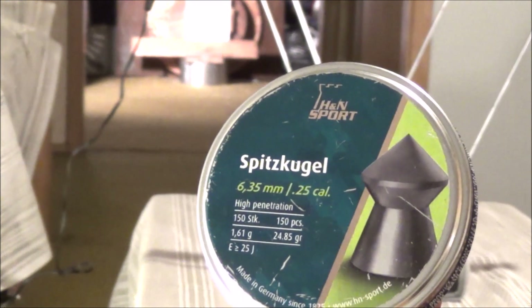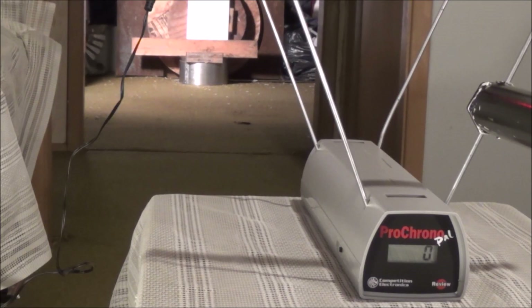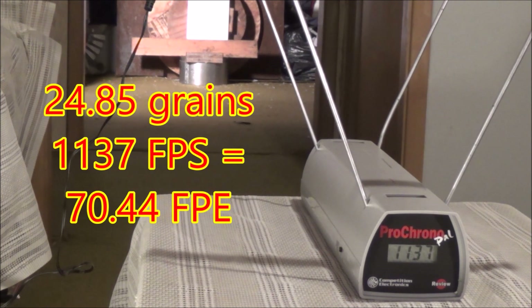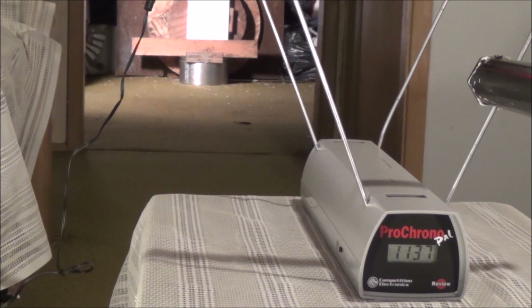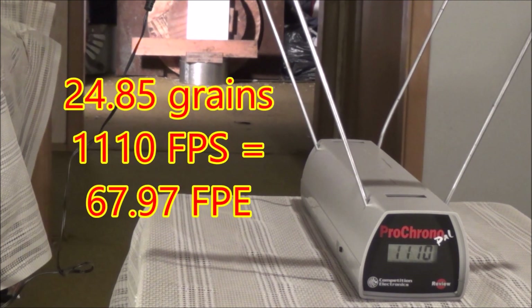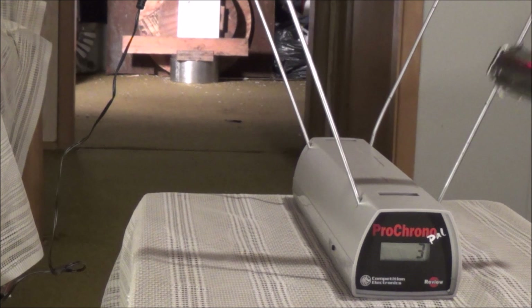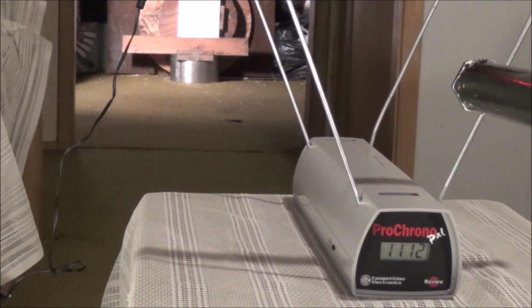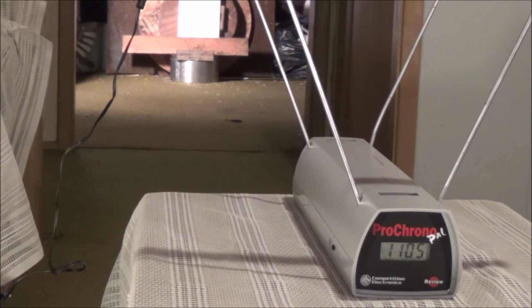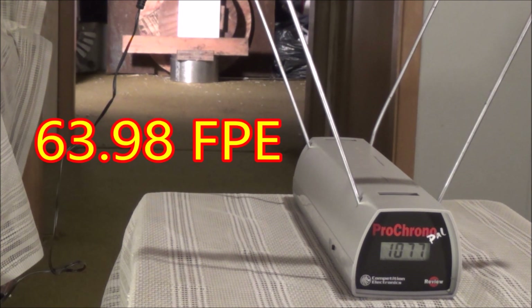Next we're going to take five shots from the H&N Spitzkugels — a 24.85 grain pellet. Shot one: 1137 feet per second. Shot two: 1110 feet per second. Shot three: 1112 feet per second — staying pretty constant. Shot four: 1105. Shot five: 1077 feet per second.